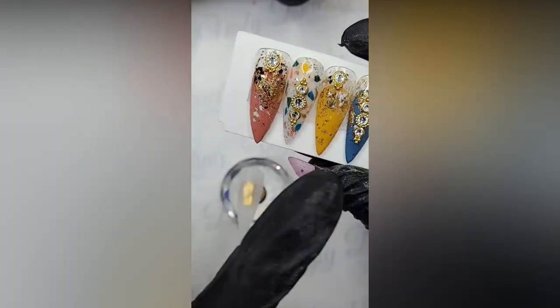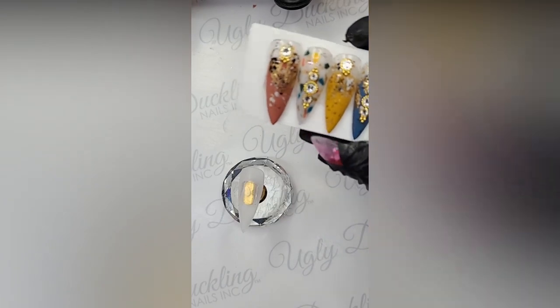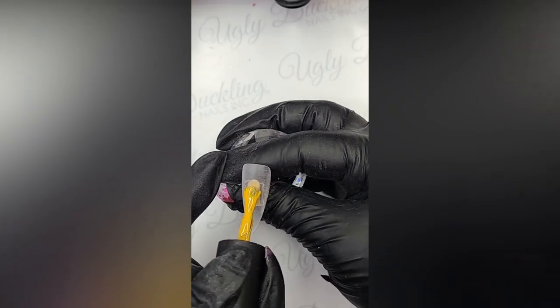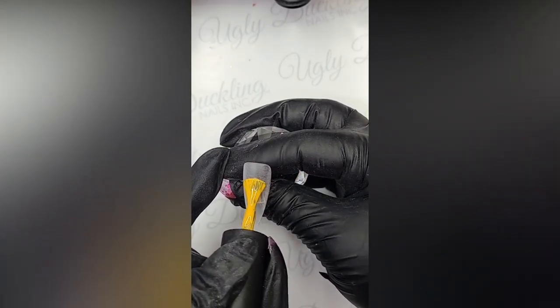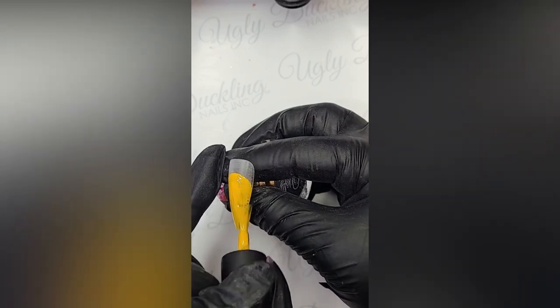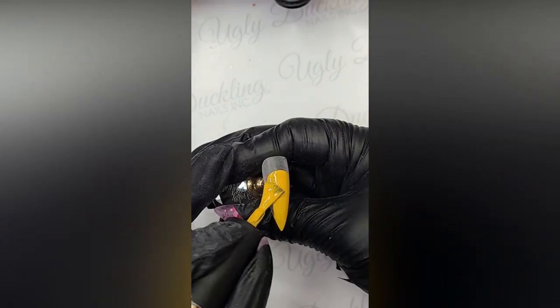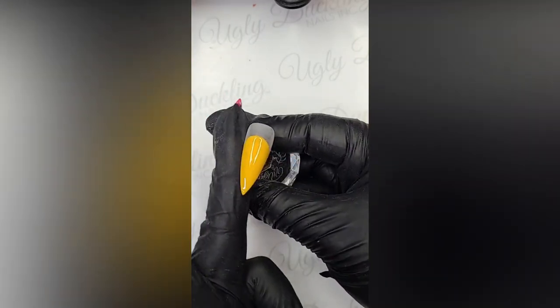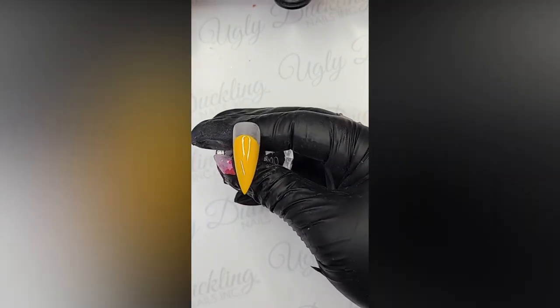Here we're doing the abstract accent nail. I'm going to do it with the mustard yellow - because honestly, this is one of my must-have favorite colors. Number 166. This is super easy, super simple - you guys will be able to rock this out in the salon in no time. Just take your brush, press it down so it comes to a curve, and then you're just going to pull down. Super simple, super easy. Make sure the sides are wiped off, and into the lamp.